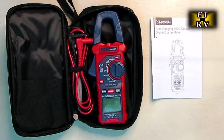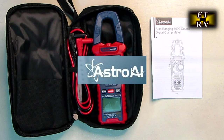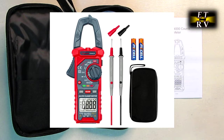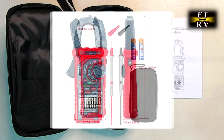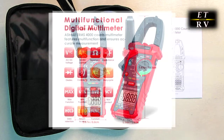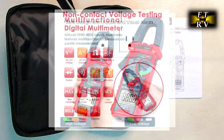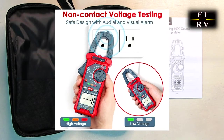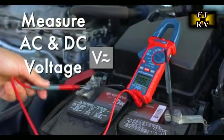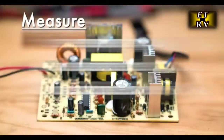Hello again, this is Robert Veach with my video review of the Astro AI brand digital clamp multimeter — 4000 counts, auto-ranging, AC/DC voltage and current, resistance, capacitance, frequency, continuity, live wire test, NCV detection, and lifetime technical support from the company. Used to be years ago you had to spend several hundred dollars on a multimeter, but not anymore.